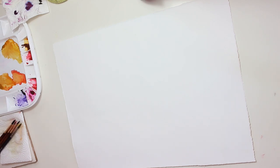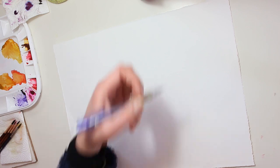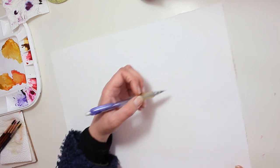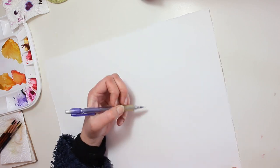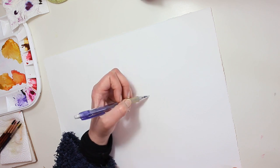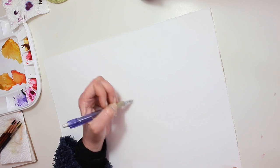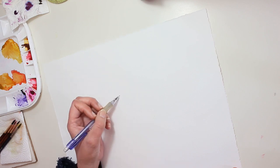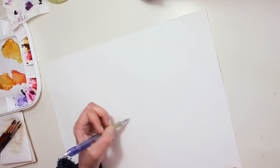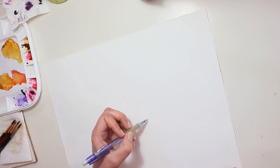Hello YouTube, this is Kula. Today I would like to show you my process of drawing a flower. This is an imaginary flower and I'll be pencil sketching, then inking my outlines, and then using watercolors to add color to it. I'm starting with a very light and loose sketch just to see the petals and the way they curve.